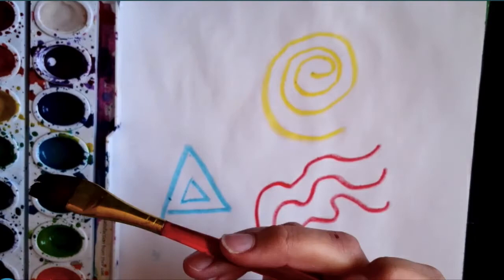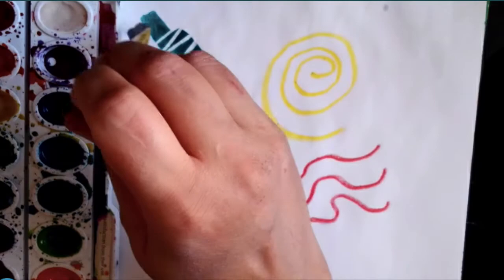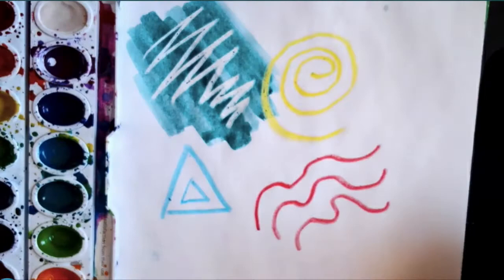Now I'm going to take my watercolors. Try to choose a color that's different than the crayon color. So my first white crayon, I'm going to use a dark color. Watch what happens — it's like magic. That white crayon resists the watercolor and the water so that you can still see it.